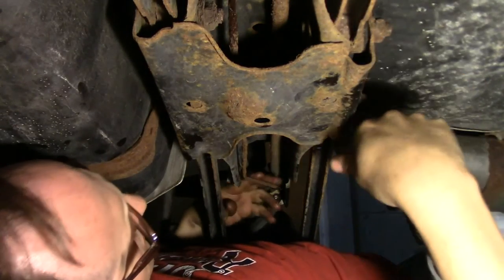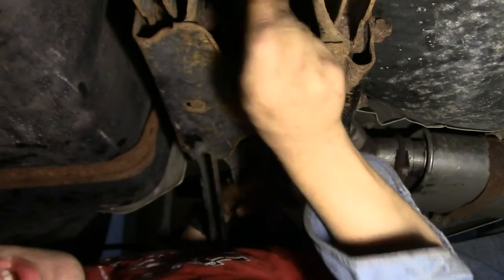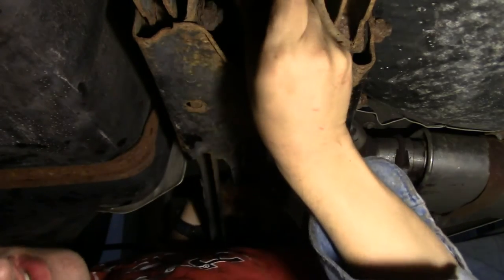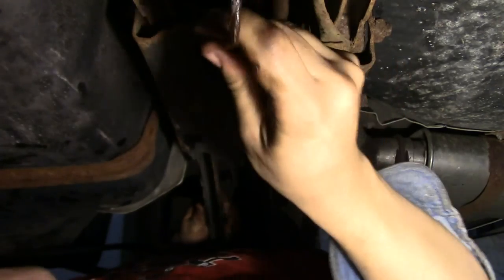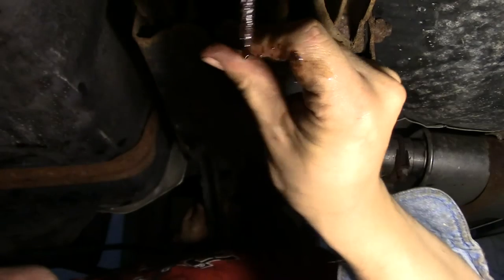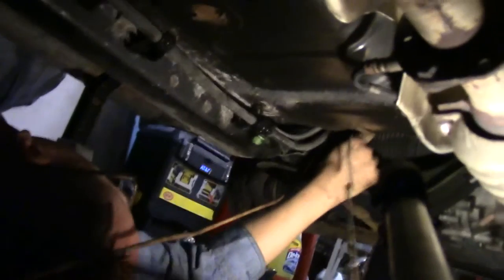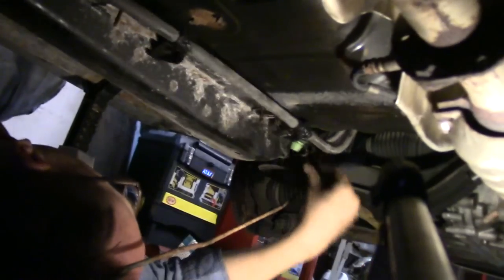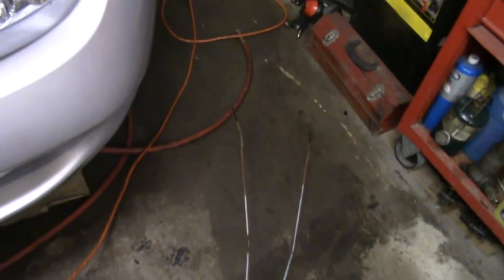Now I start trying to pull out the old brake line. This is actually really telling — take a look at this. All I did was start messing with it and this just snapped. I can't believe I was driving around on that. There we go — there's two. There they are, the brake lines out of the car.